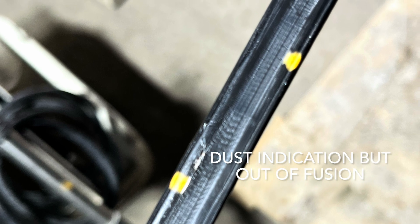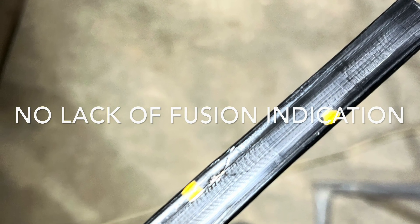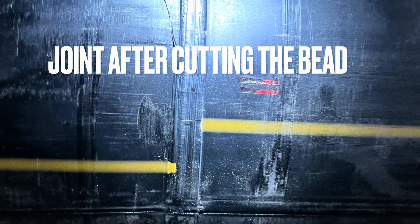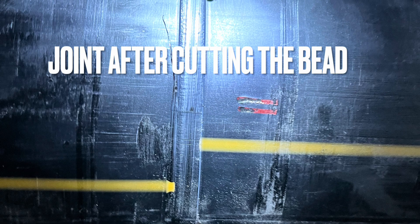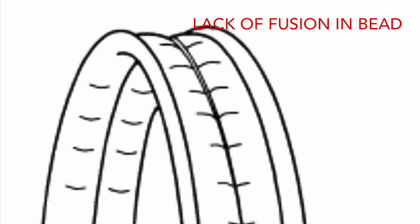Cutting the bead and visually checking for defects like slag and fusion area, lack of fusion. The figure shows a lack of fusion indication.